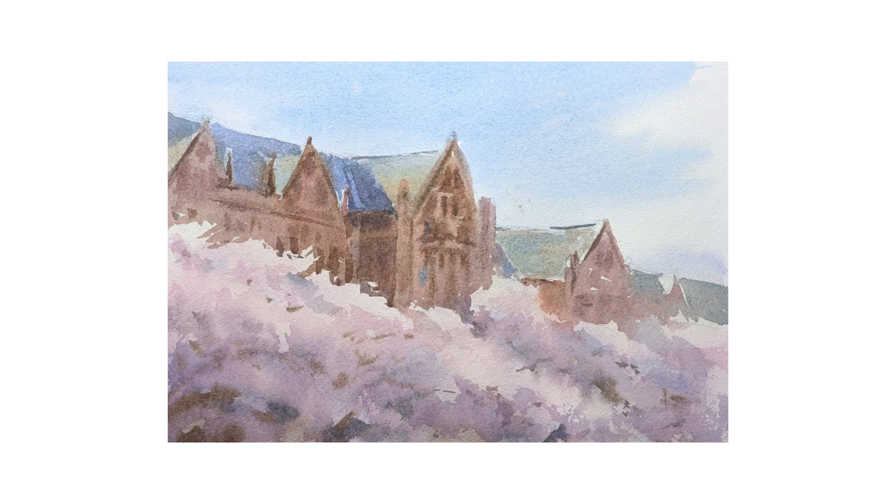Hey, this is Eric from Cafe Watercolor. Hope you're doing well. Today I want to share with you the process of this small painting of cherry blossoms.